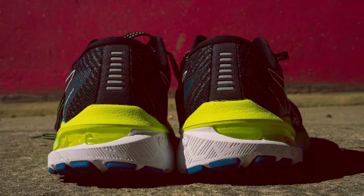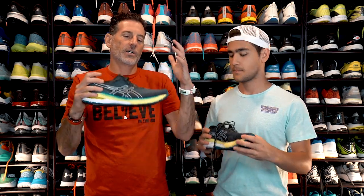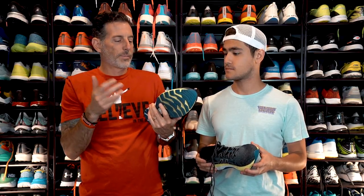You've got a nice heel counter here, it's pretty stiff. Pretty traditional Asics style upper — nice fit, padded tongue, laces stay tied. Just a nice traditional engineered mesh. But the new thing about the 10 is the Flight Foam Propel.